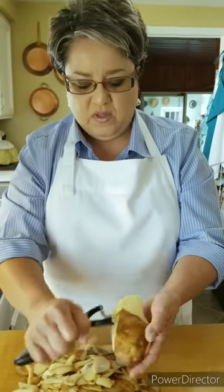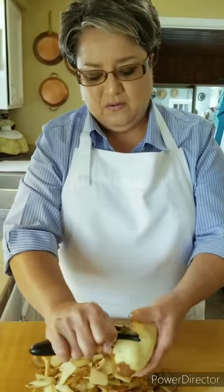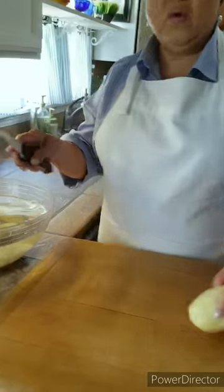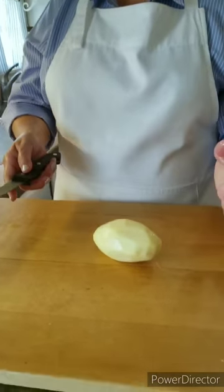Sometimes you'll get one with a dark bruise — you can just cut the bruise off. I don't usually like to let anything go to waste. Now I'm gonna clean up my area and then cut them into cubes. It's very important that you keep them in the water all the time so that they'll stay this color, otherwise they'll get dark on you.